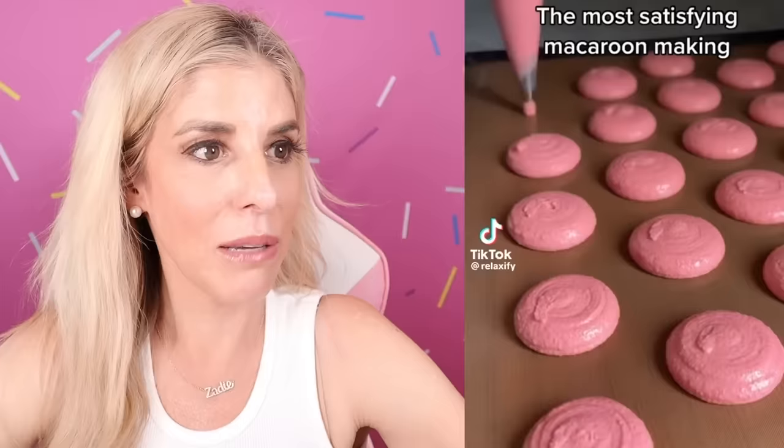The most satisfying macaroon making. I honestly don't like macaroons — I know it's weird, everyone does. But it is satisfying to look at. I never knew how they made them like poofed up, but now I know. And you just squish them together. They didn't even make the filling — that's just part of it rising. Anyone like macaroons? Are you satisfied by this?